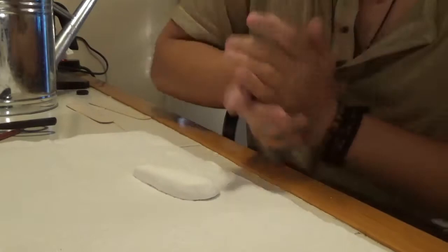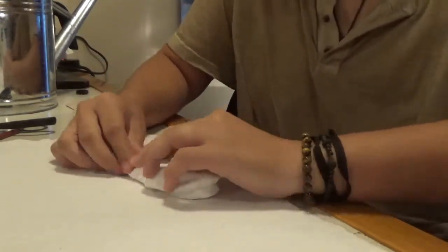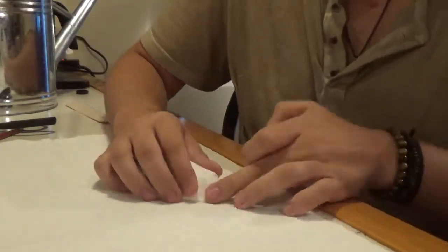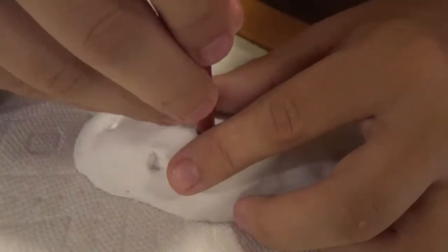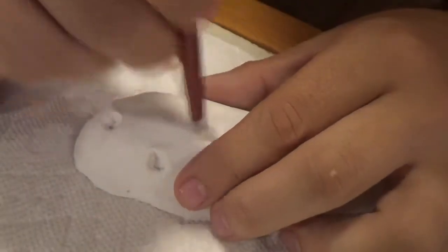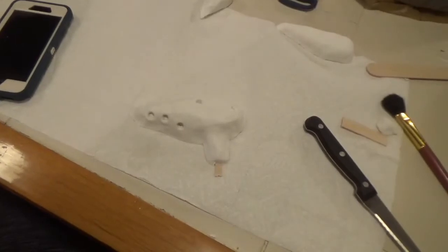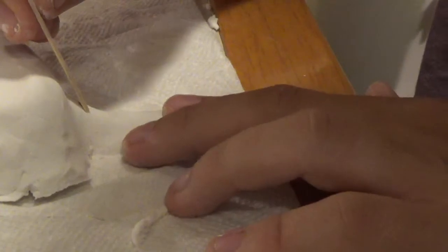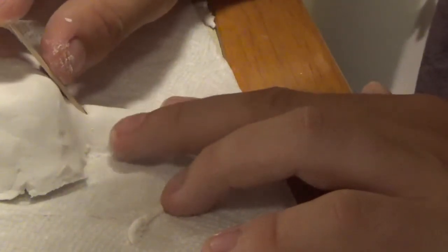Once they are dry, take some more clay and model the two halves of the Ocarina. For the top half, I carved out where the note holes should go and I modeled the top part of the mouthpiece. To ensure that there would be an unobstructed air channel to the middle of the instrument, I modeled this part around a popsicle stick. For the second half, I did much the same thing, except I carved out a piece for the whistle of the hole at a 45-degree angle to the air channel.